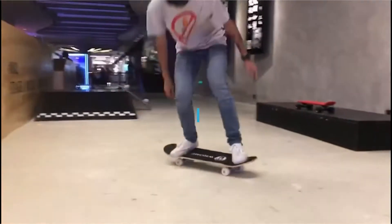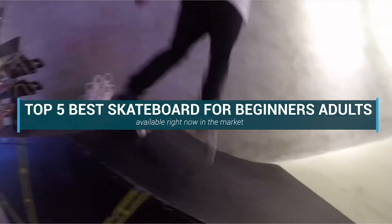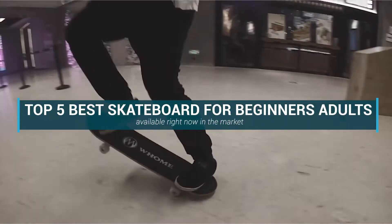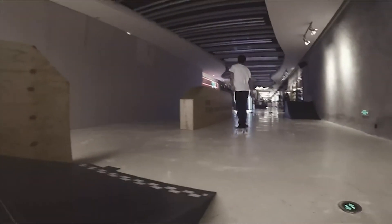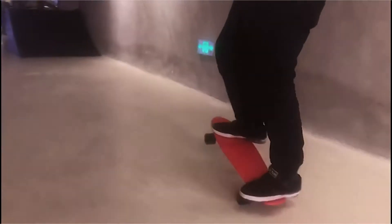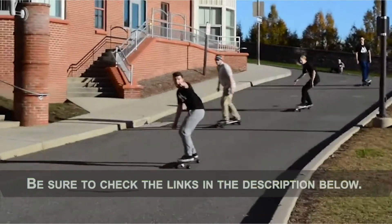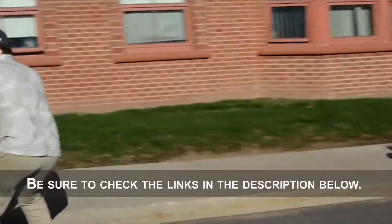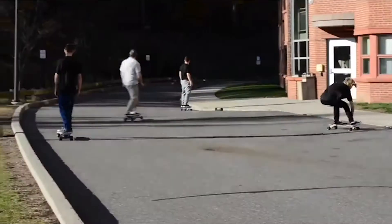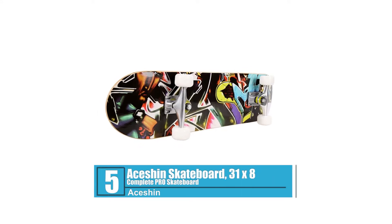In this video we are going to be checking out the top five best skateboards for beginner adults available right now in the market. I made this list based on key features, performance, price, and more. I have included options for every type of skater. If you want more information and updated pricing on the products mentioned, be sure to check the links in the description below. Let's get started.